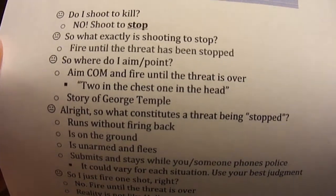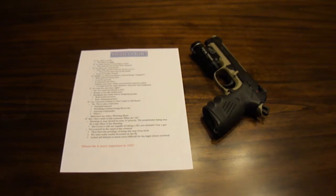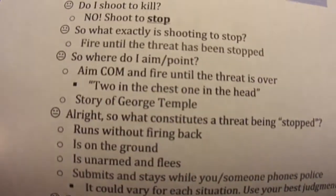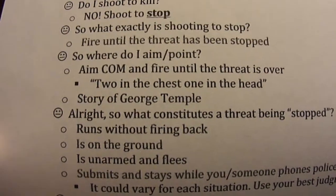So what exactly is shooting to stop? Well, you fire until the threat has been stopped. That's a little bit broad — I'll go into more specifics later — but generally you want to use your best judgment. Keep it basic. Where exactly do I aim? You aim center mass until the threat is over.